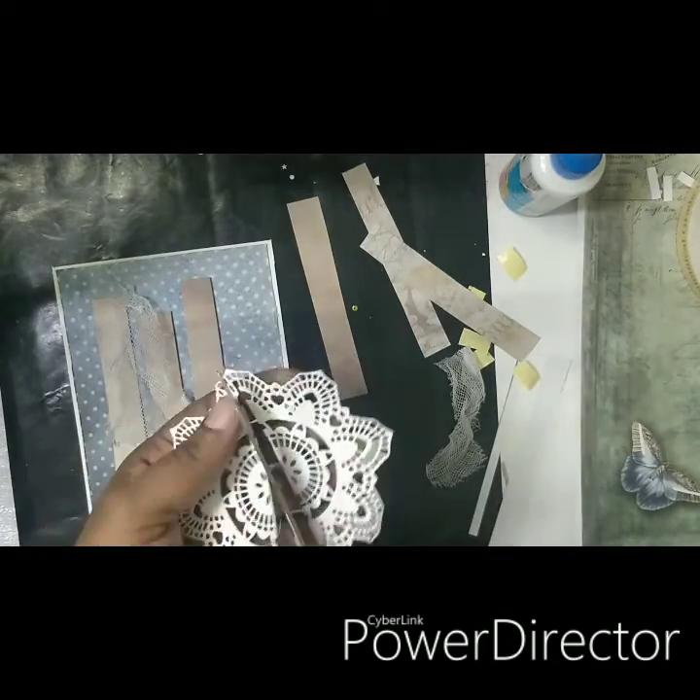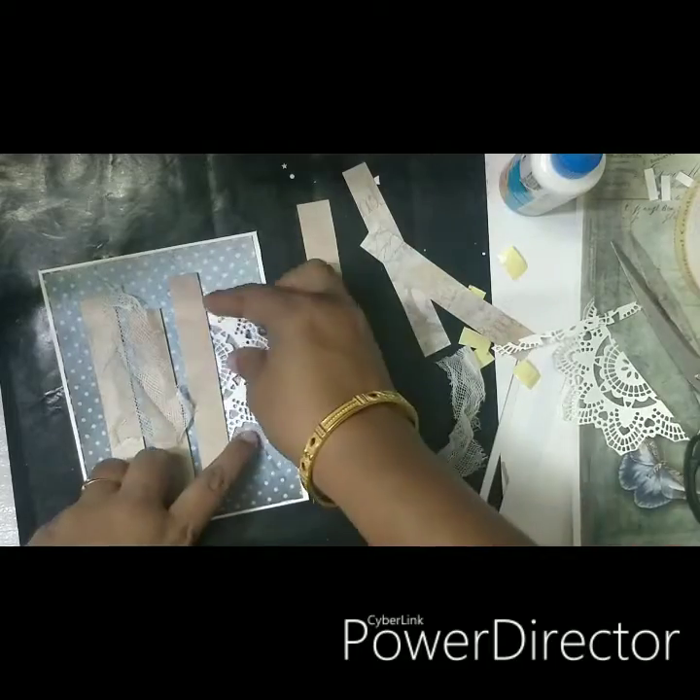Next, I have decided to add some cheesecloth to the background, so I'm adding cheesecloth and then using a Prima doily die cut and adding it to the sides of the strips to create some beautiful patterns.